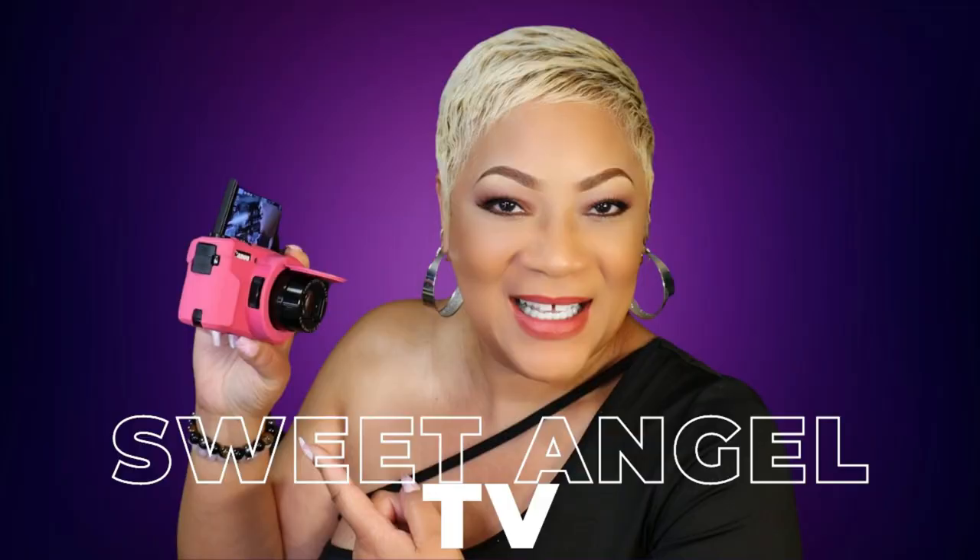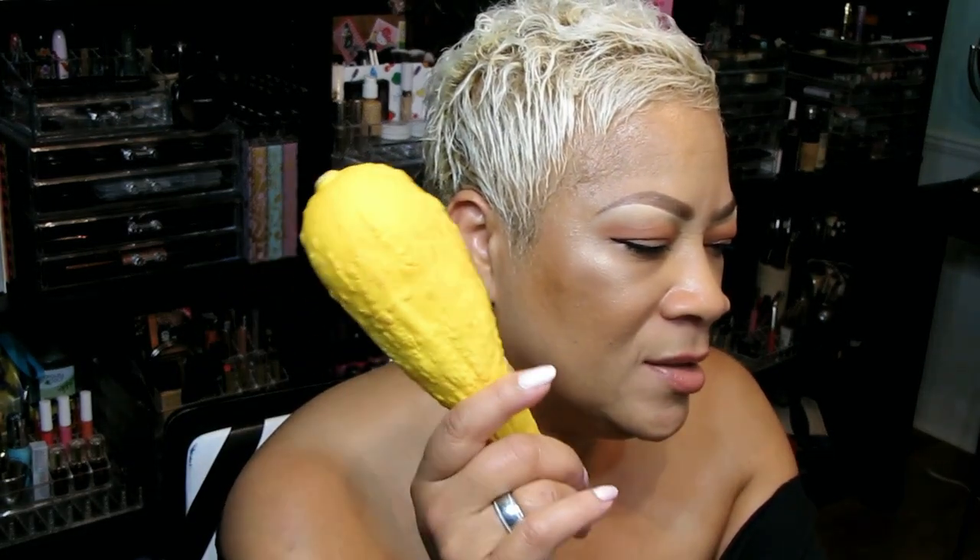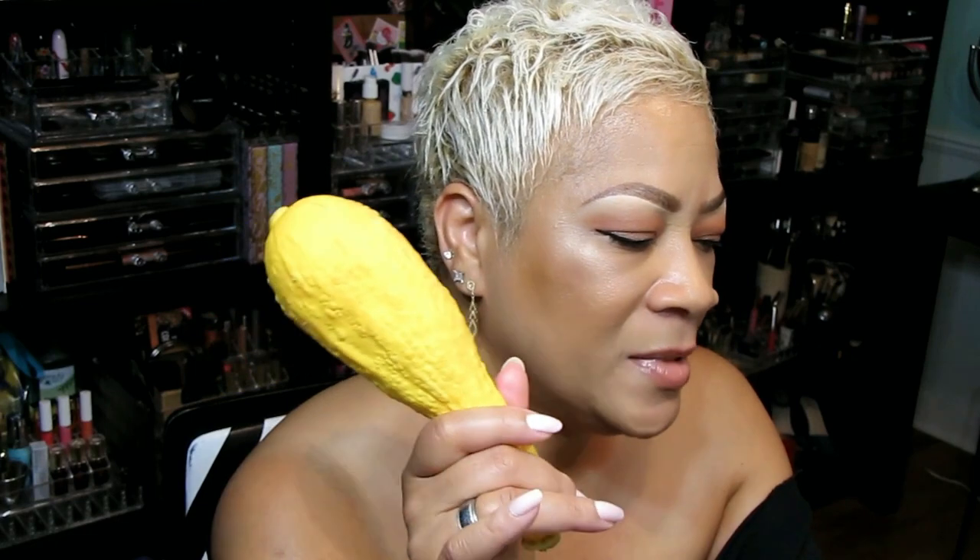Oh my goodness, my husband just brought a bag of squash home! What am I gonna do with this? It says here that squash has beauty remedies — perfect for when skin gets dull, dry, and flaky. Squash works well to brighten your skin with its very own enzymes. Can we make a squash mask? Let's try it!